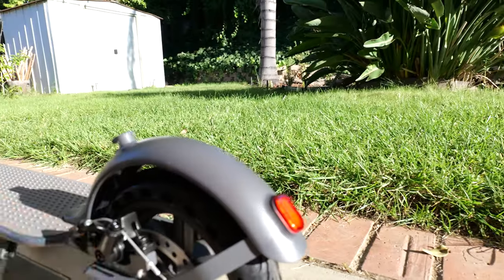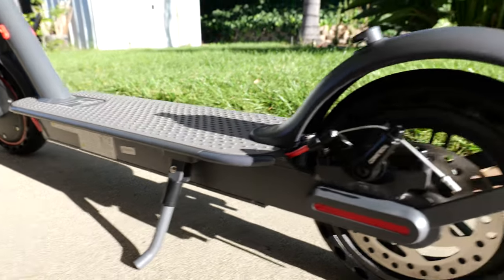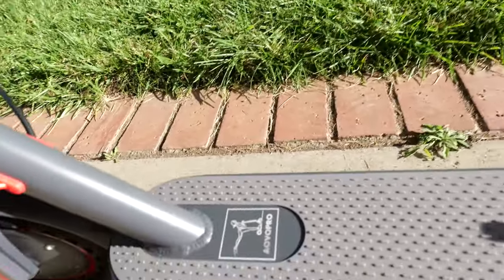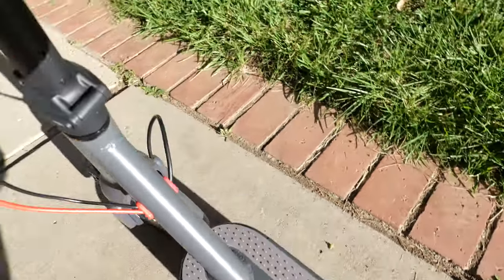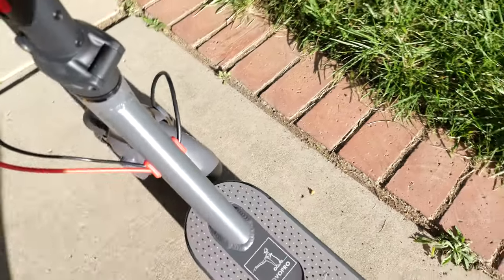We have the tail light, and it does light up when you apply the brakes. This is the folding mechanism — that's where it latches. We have the kickstand right there. The deck is not large, but the good thing is you can stick your feet out to the sides, which is something I like to do when riding.